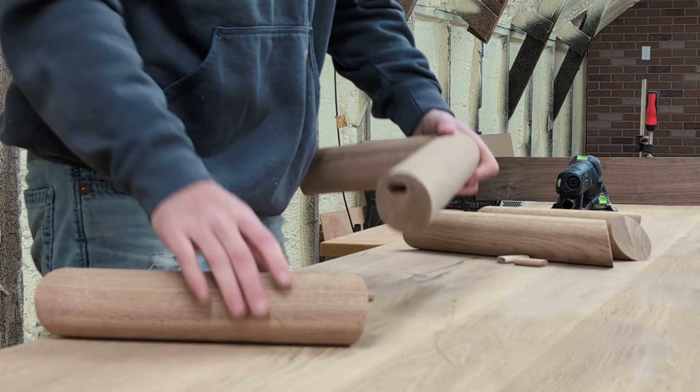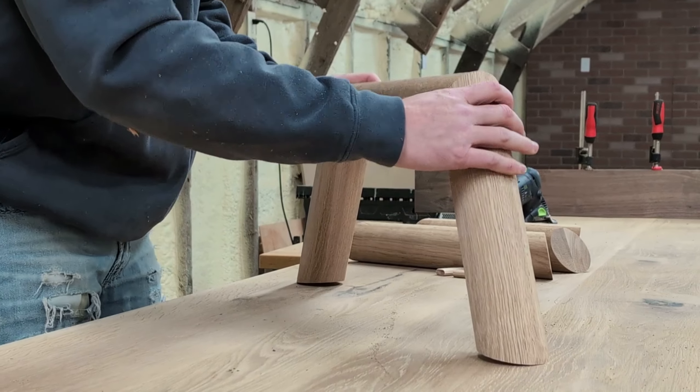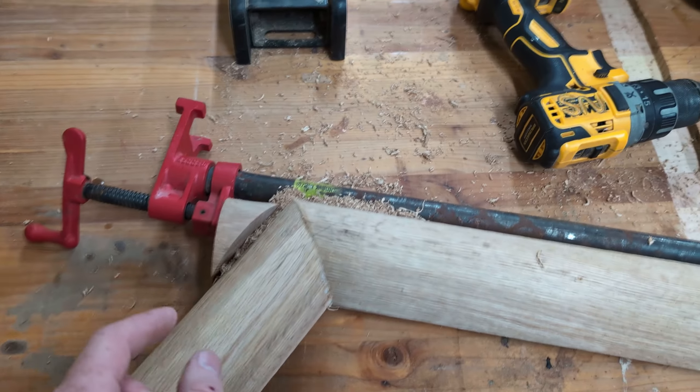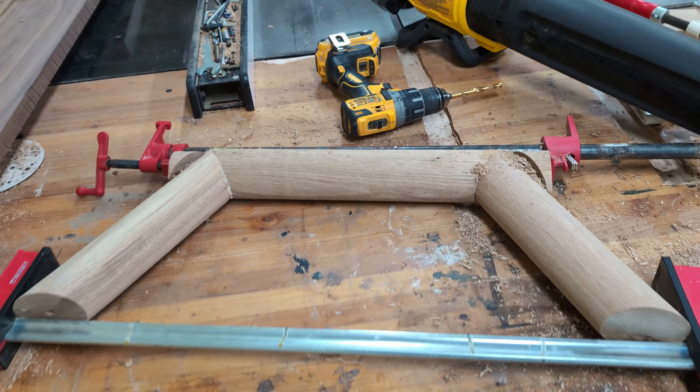A lot of people like to hate on the Festool Domino and to be honest I love it — it might very well be my favorite tool in the entire shop. I worked extremely hard and saved up money to get it and I use it on virtually every single project. And your pro tip of the day: always keep your off cuts and use them as clamping blocks.